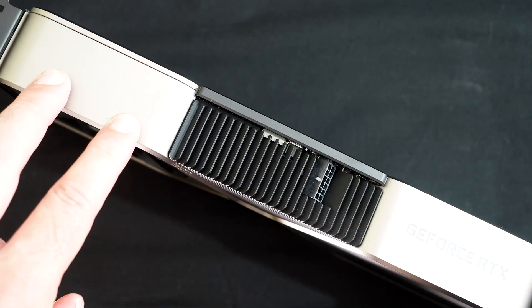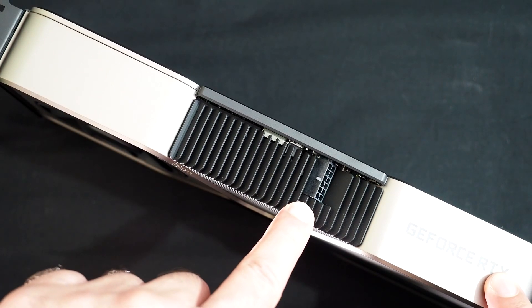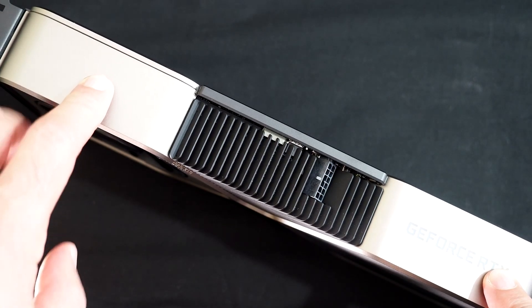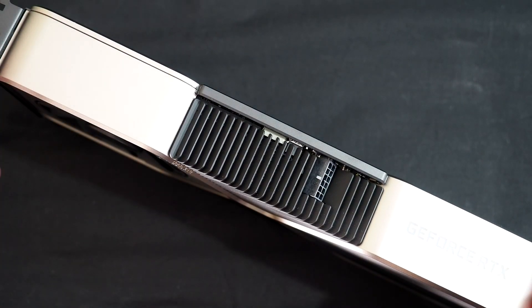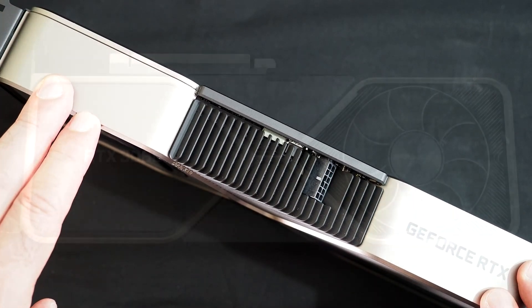Jumping to the top of the card, you'll see some GeForce RTX branding here, and nestled in the center heatsink cutout is the 12-pin power connector. Up front, there's not much happening. What is missing on the RTX 3080 is any sort of SLI connector or NVLink — these cards work only in single GPU configurations, so no SLI for the RTX 3080.